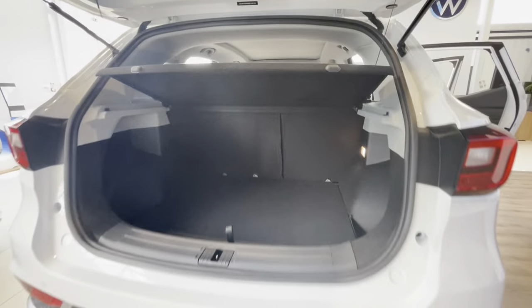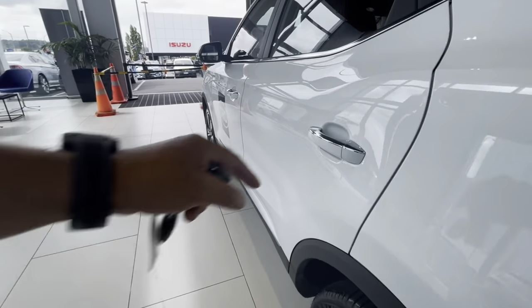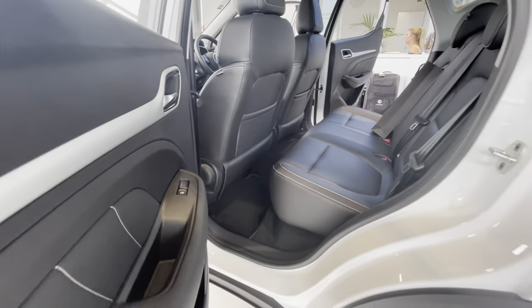There's plenty of space inside the boot. I can actually drop the floor down a level for more space if needed, and of course if I drop those back seats you're going to get plenty more room.